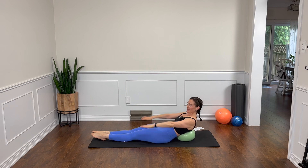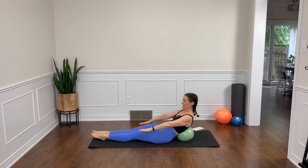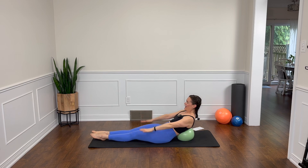Arms by your sides. Let's go into our hundred. Inhale two, three, four, five and exhale two, three, four, five. Stay lifted. Try not to sink back onto the ball. If you need a break, take one. Let's get that heart rate up. Inhale two, three, four, five. Let's add a leg lift as we exhale. Inhale lower, exhale lift. Keep going.